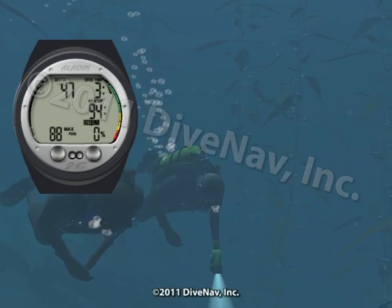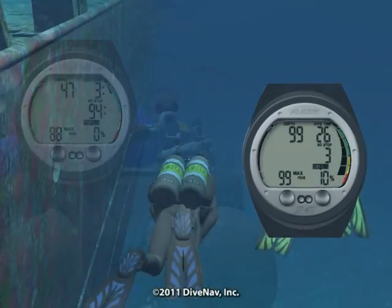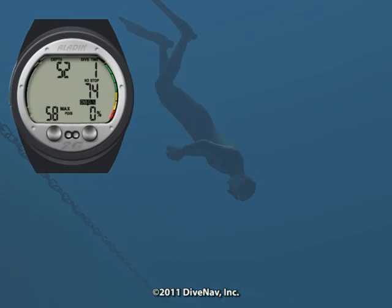The Aladdin 2G can be operated as an air computer, nitrox computer, digital depth gauge timer, or as a free dive depth gauge timer.